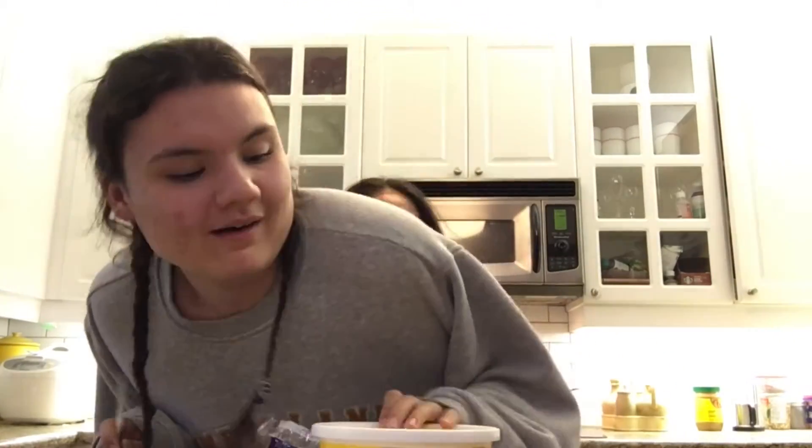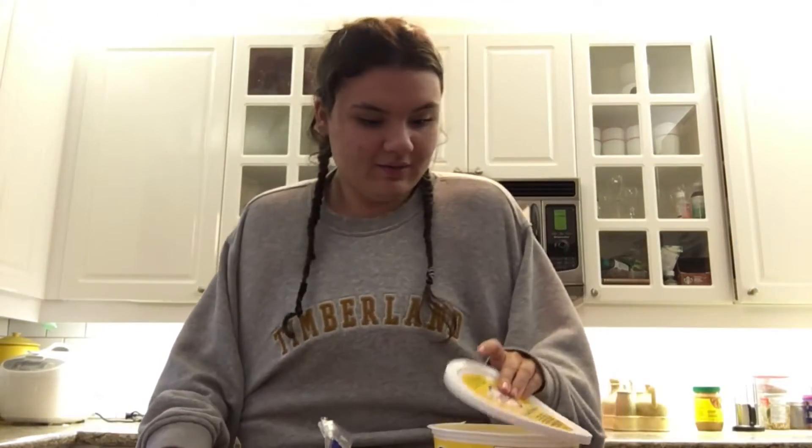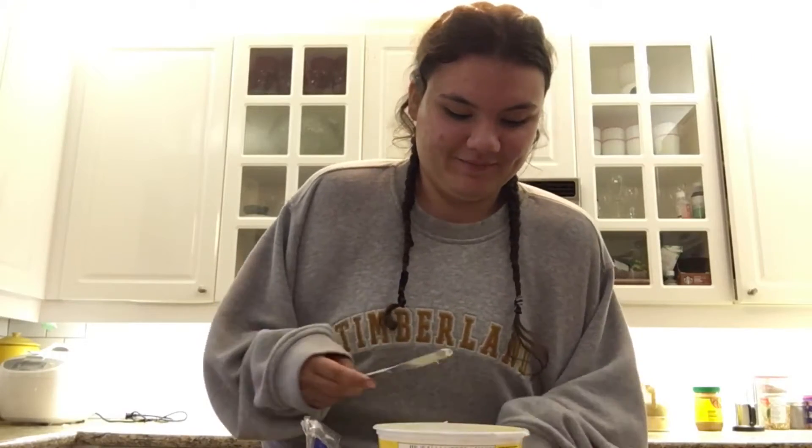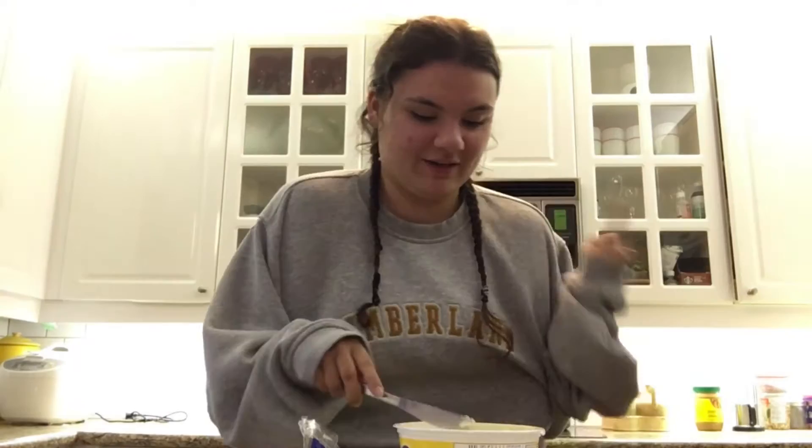Next you want to grab the butter, the knife, and the book. Sometimes the butter is just too out of reach, you know, okay so we're just gonna kick Lily. Oh wow, we didn't grab any of the butter. Oh, I hate everybody.